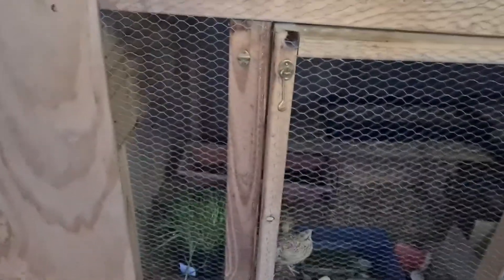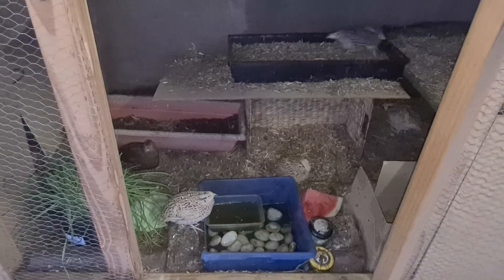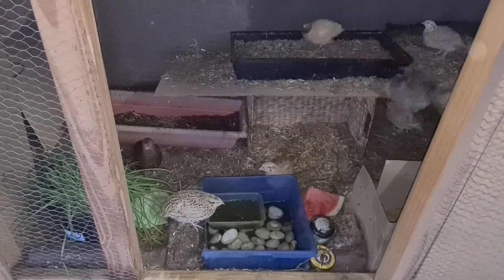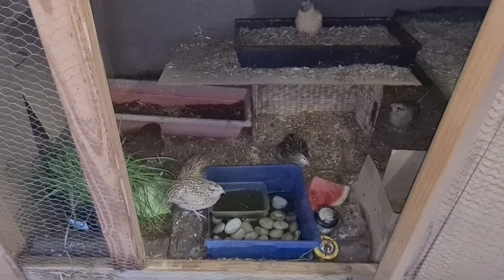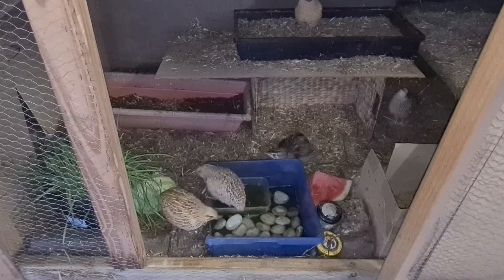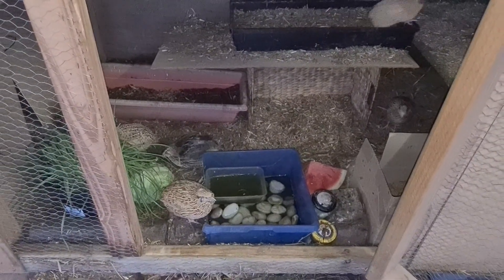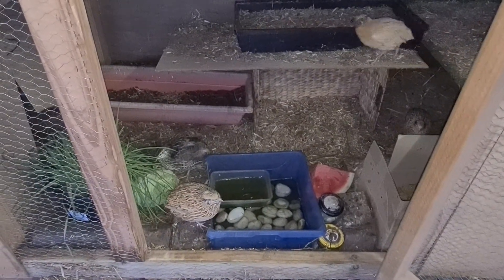Sorry about my English guys, I'm trying to be as clear as possible. So let's go inside the cage — I'm introducing my babies. At the moment we have already hatched naturally seven babies and they are already grown up as teenagers, so you will see some quails that are smaller than the others. We are expecting more at the moment.